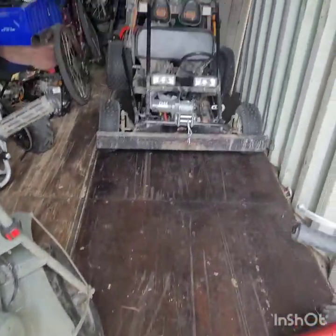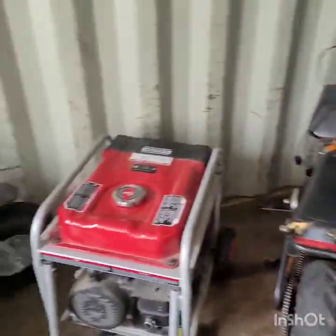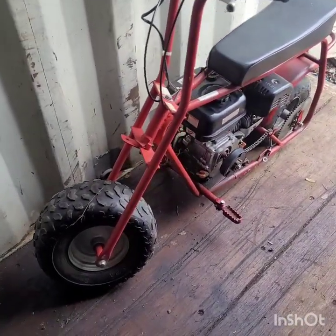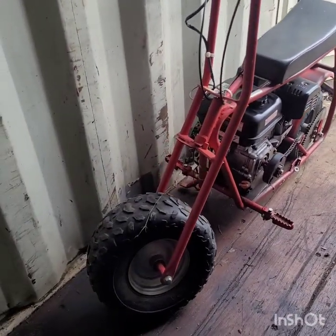A friend of mine's bike got stolen in the neighborhood and it just rode by — this is twice it's ridden past my house. I wasn't able to catch the guy but we'll get him. Anyway, this is what we're going to be bringing in for a little restoration and modification.